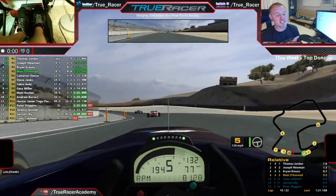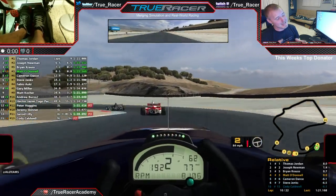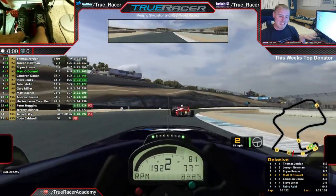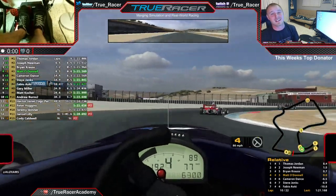Now some of you might remember this intense Star Mazda battle I was having here earlier this week, and I performed a textbook TrueRacer self-spin. So let's go over exactly what I did and how you can replicate it, so hopefully it can help you guys out in the future.